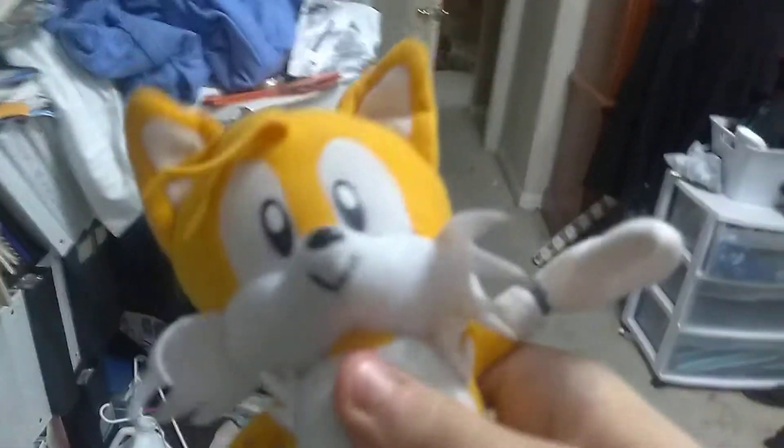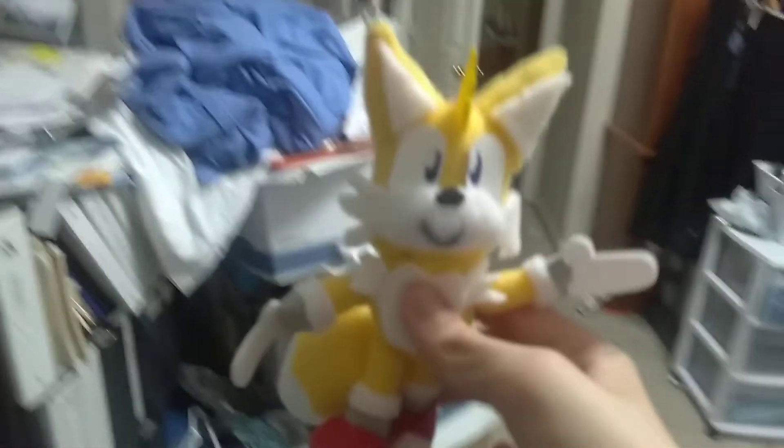While all that music is going on, I'm going to show you Tails. Next up, we got the older version of Tails, which is actually classic Tails. And next up, we got this custom Tails I actually made. He's actually pretty good.